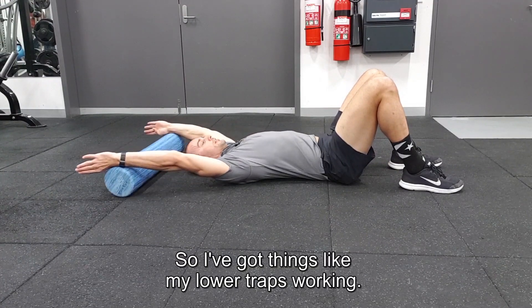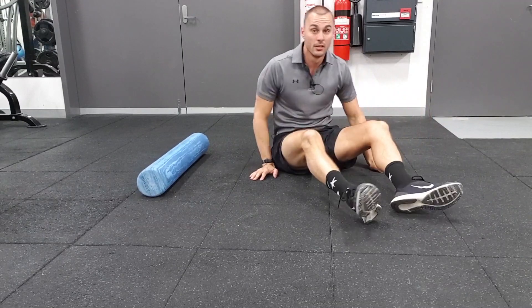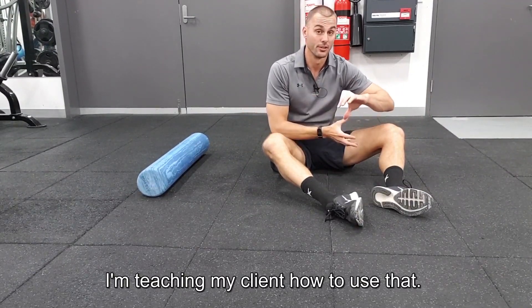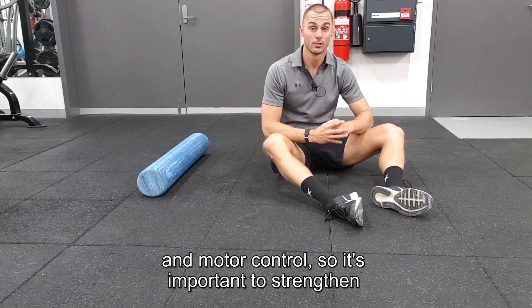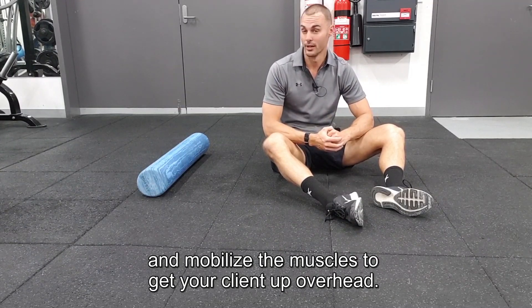So you've got things like the lower traps working and you're teaching your client how to use that. It's probably going to be a combination of mobility and motor control, so it's important to both strengthen and mobilize the muscles to get your client up overhead.